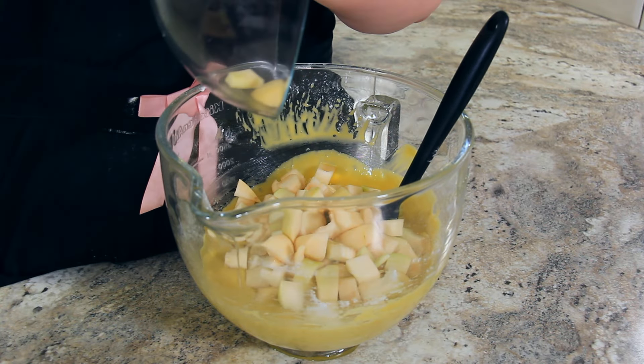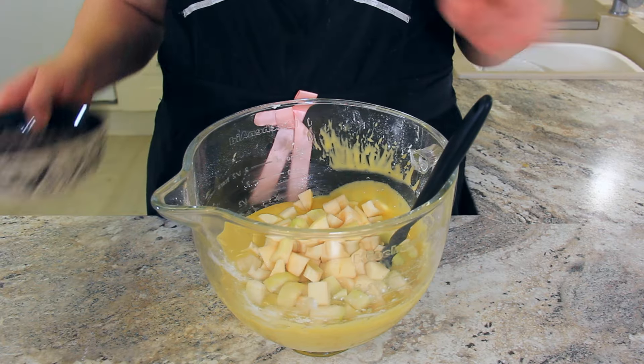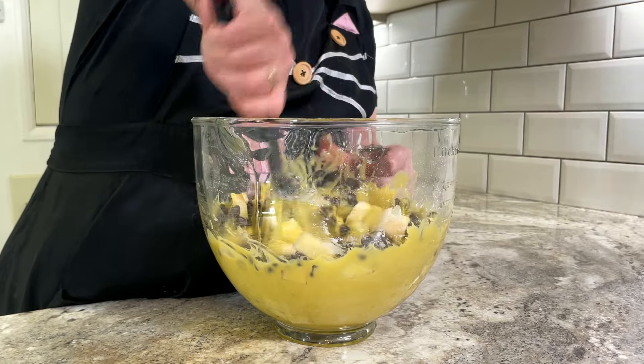Now for the star ingredient — we're adding in our chopped pears, which worked out to about two cups. Then add in one cup (190 grams) of chocolate chips. You can use chocolate chunks in this recipe as well. I actually love when you get a giant piece of chocolate in a slice of cake, but the chocolate chips distribute themselves perfectly.